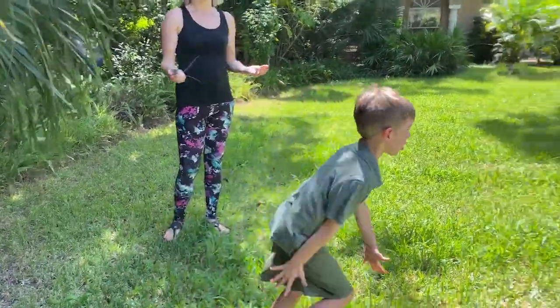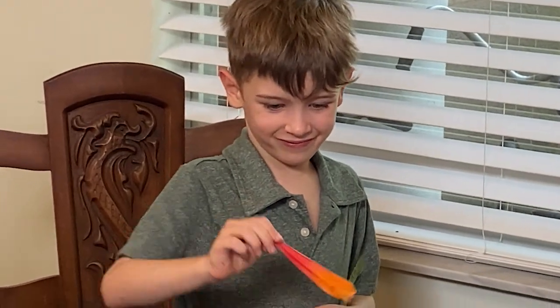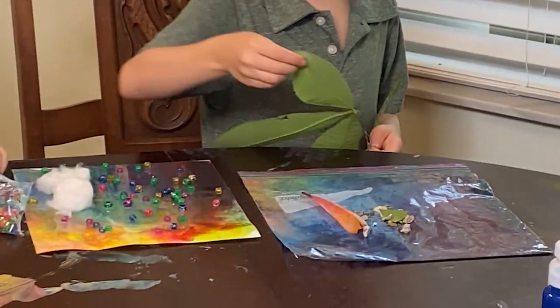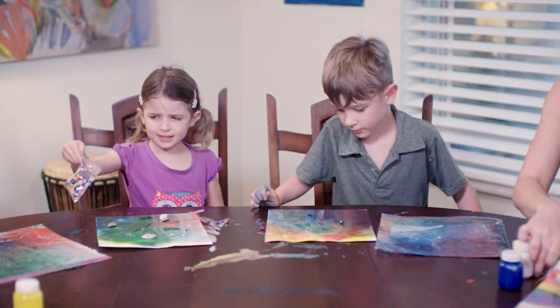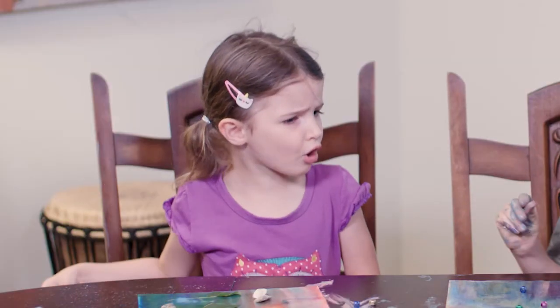Now it seems so silly to me that I was getting so stressed out — over what? Because they opened the bags? This is an art project, what did you expect? Of course I want them to be curious and creative. I don't know why I started stressing so bad. My expectations were different and my energy shifted. What's really interesting watching this footage is seeing how the second my energy shifts, my children's energy shifts too.